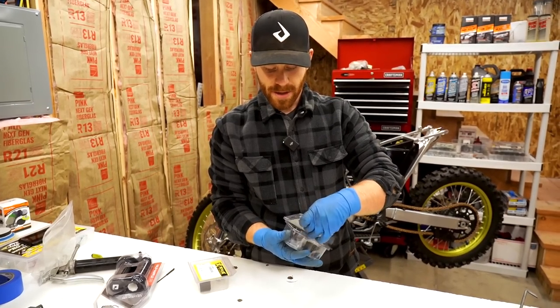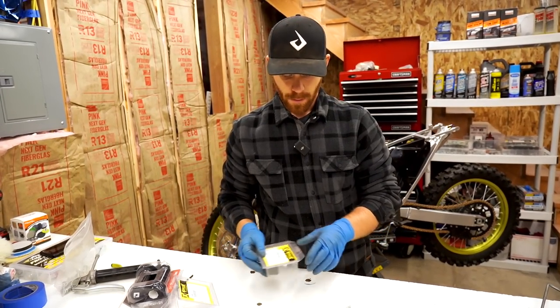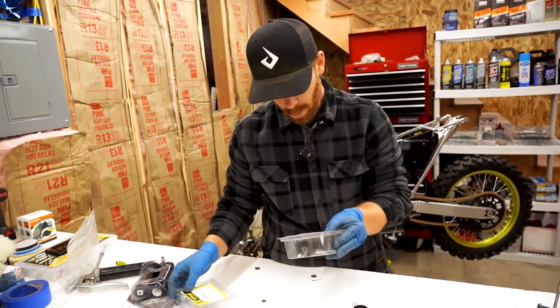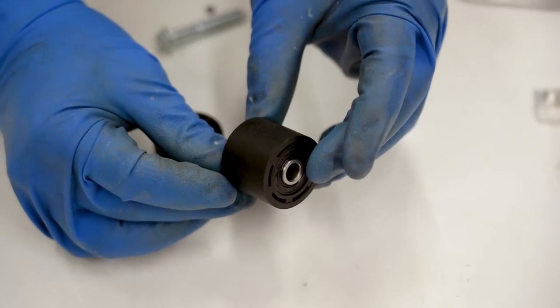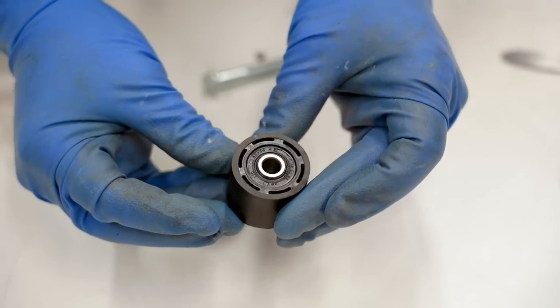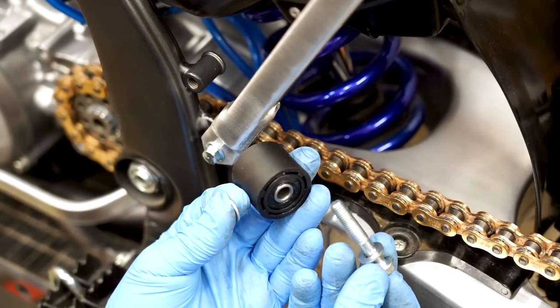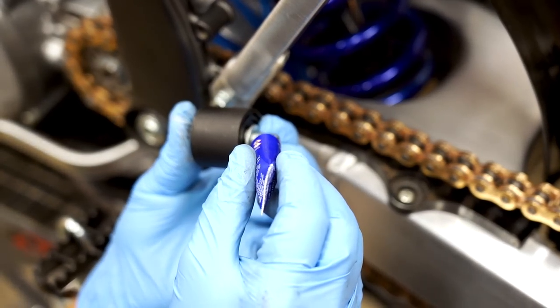Now before I set that chain tension, I'm gonna pop on some fresh rollers. These ones are from Pro X as well. Looks like we have both the upper and lower the same size. These Pro X chain rollers are the way to go — it's like a self-lubricating nylon, but still soft. It has these little cushioning holes so you don't get a ton of chain slap. For the chain roller I like to run a washer on either side with a little blue Loctite, of course.